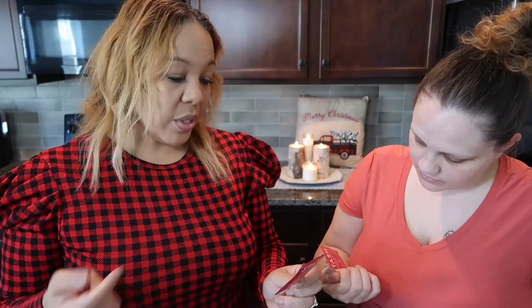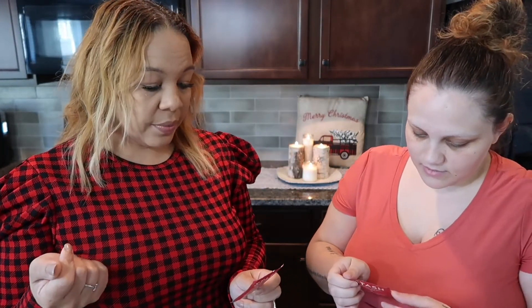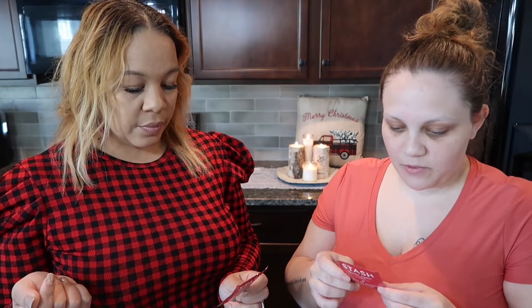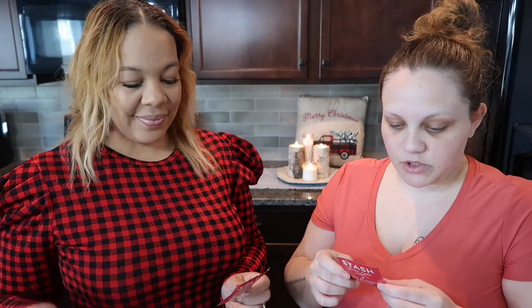It's a caffeine-free tea. The ingredients are rooibos, hibiscus, cinnamon, natural maple flavor, natural apple flavor, natural caramel flavor, and citric acid. We're going to let it steep for maybe five or so minutes — most herbal teas you can steep up to 15, but this one says three to five minutes on the package.